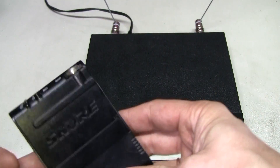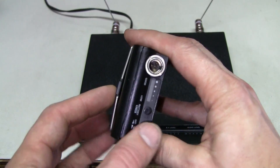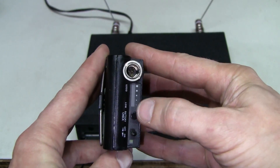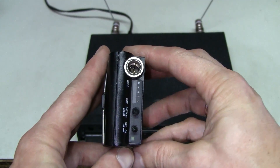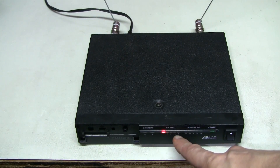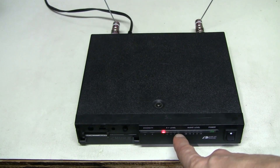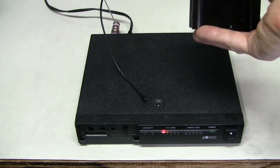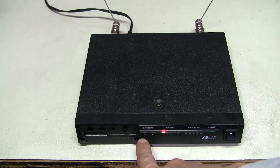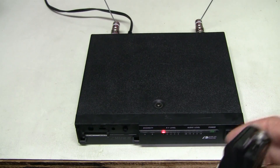Let's turn on the transmitter. Here we have a battery check button. There is almost no reception — we should see the maximum right now because they are so close. We should see both diversity channels A and B light up, but they don't.